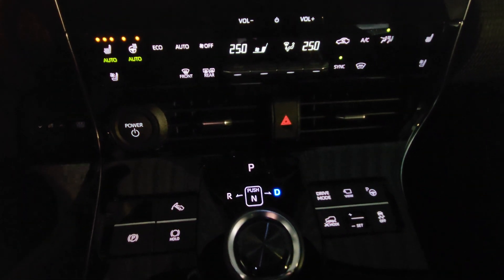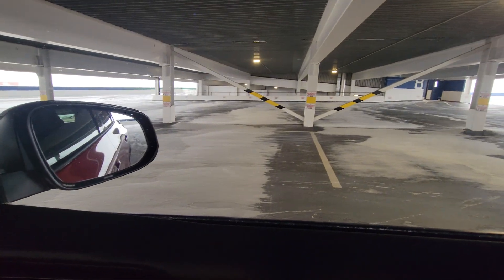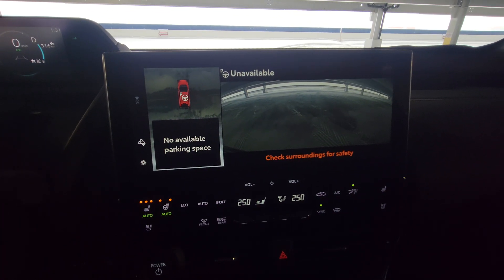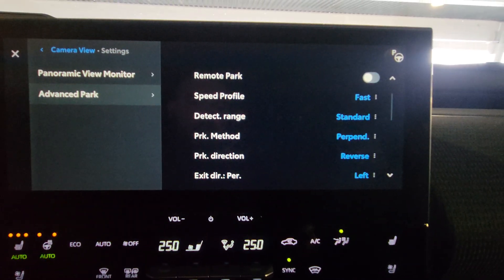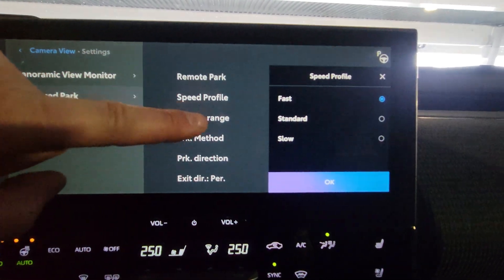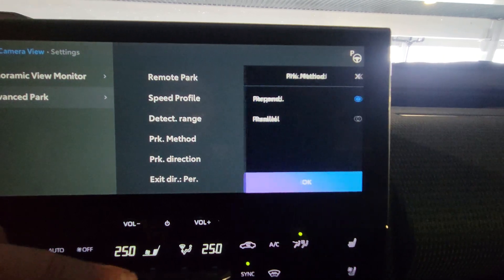Now I go to the advanced park - no parking spots available. It can't really see multiple lines here because of all the snow. I wouldn't say it's confused, but it's not able to recognize those. So if there's a whole bunch of gravel or debris, it may not work. Under settings, it gives you a whole bunch of different features. You can choose how fast it parks, how fast it pulls out - you've got slow, standard, fast. It's standard now. Detection range for the sensors, the parking method for perpendicular, parallel.